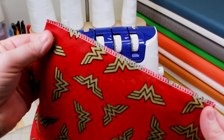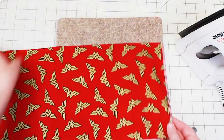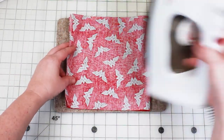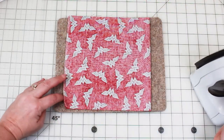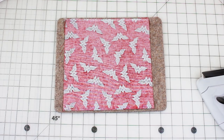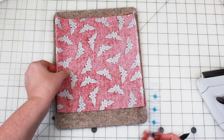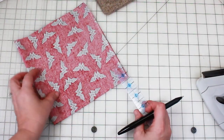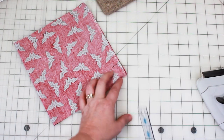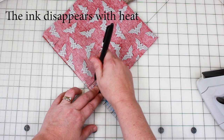That looks good — perfect tension and the stitch is real nice. Next we'll make our channel for our flexible nose wire. I'll be using a friction pin and a little ruler to make my marks for my sewing lines, coming one and a half inches from each side. What I like about this pin is when you press it, the ink disappears.